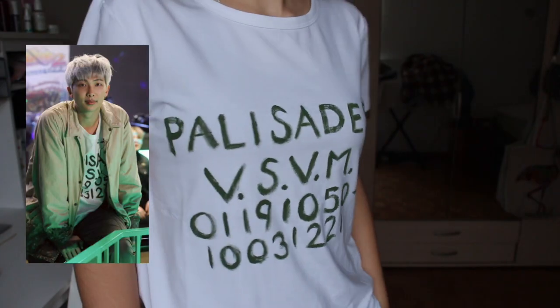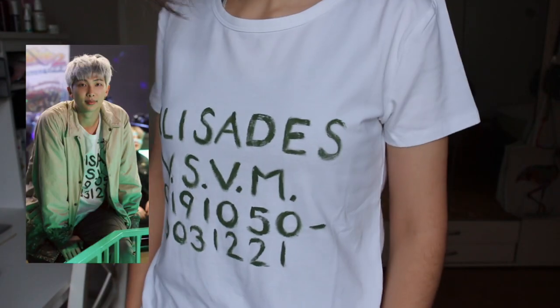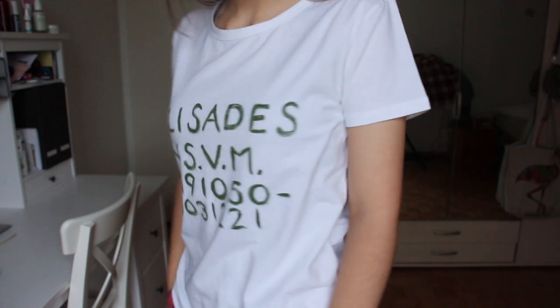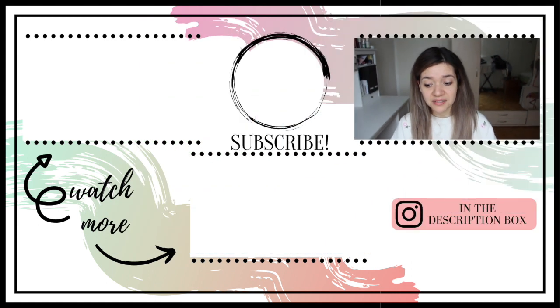This DIY cost around $15 compared to the $400 VisVim shirt. I really hope you enjoyed these DIYs. I'm sorry for not posting DIYs that regularly, but they take a lot of time and I want to do stuff that makes sense and that looks good, so I need some time for that, but I will be back as soon as I can.